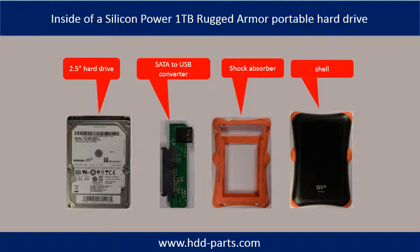Hello everyone. Inside a Silicon Power Rugged Armor Portable Hard Drive is a 2.5 inch hard drive, a SATA to USB converter, and a shock absorber.